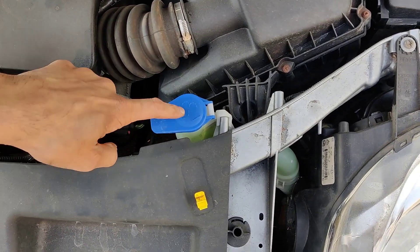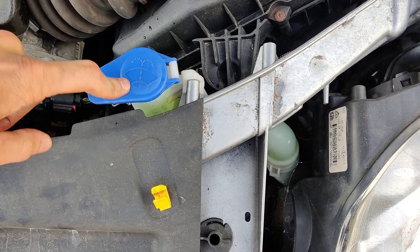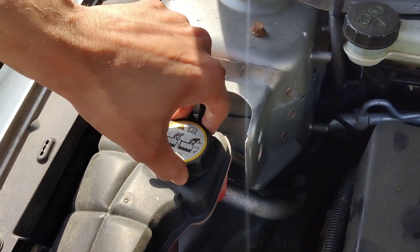My car already had plenty of screen wash, so I didn't really need much. That's it — this is the screen wash sign, this is where you top up the car screen wash, and I hope you now know how to do it.